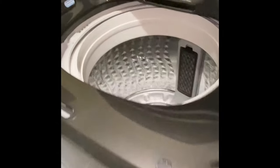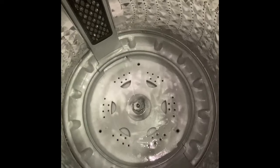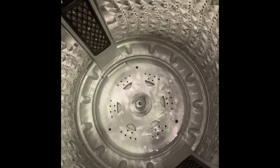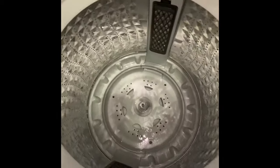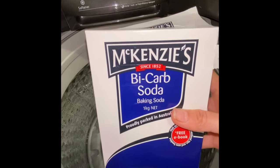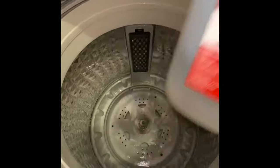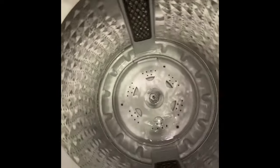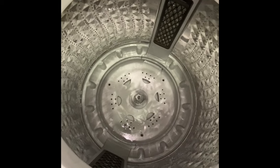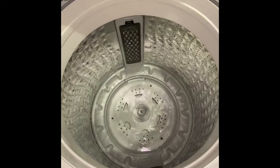Good morning guys, we'll check what happened to my washing machine tub — it looks good now. I put some products in it overnight. The product I use is baking soda mixed with white vinegar. I just leave it there overnight, then I'll run it for a quick wash to clean the tub. I might do it three times and I hope it will clean up the gunk.